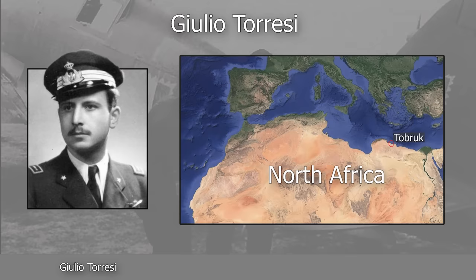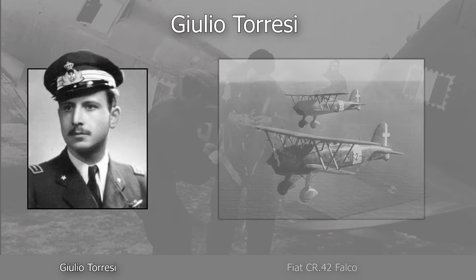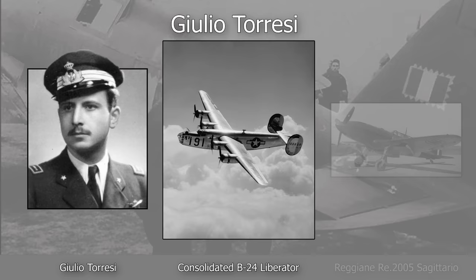Giulio Torresi was an Italian pilot who joined the Regia Aeronautica in June 1935. He was stationed in Tobruk, Libya, when Italy entered the war in 1940. He claimed six British aircraft while flying the biplane Fiat CR-42 Falco, making him one of the world's few biplane aces. During 1942, he fought on the Soviet front in the more modern MC-200 Saetta, achieving significant success once again.